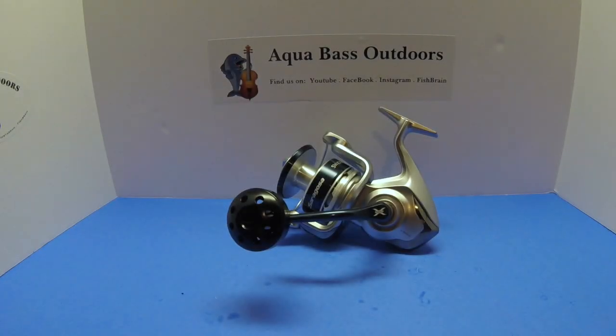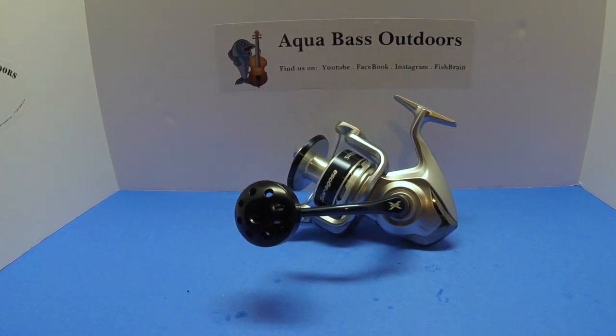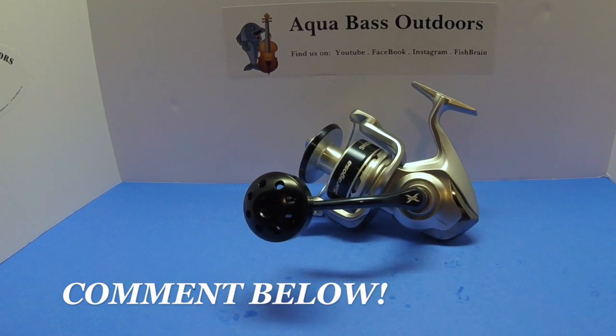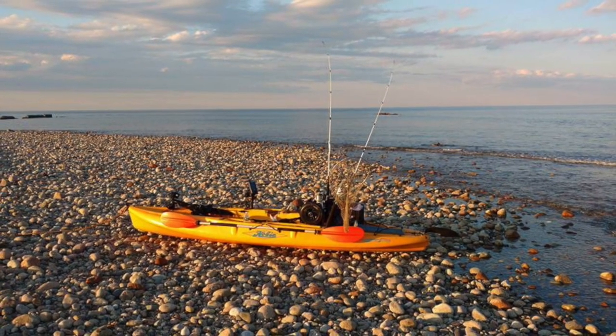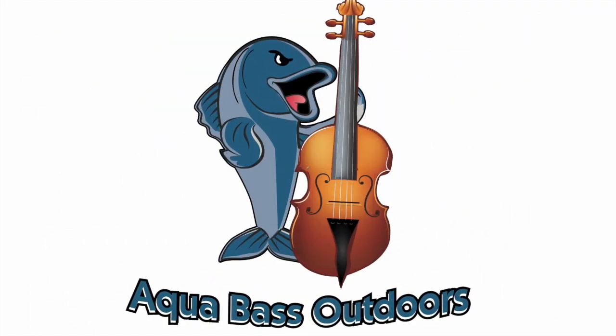I hope this video was helpful, guys. Going forward, I'm going to be doing a bunch more installation videos of power knobs, so if you have a reel at home you'd like to see upgraded, or you go to realpowerhandles.com and purchase one of these knobs and need help installing it, drop a comment down below and we'll see if it can get added to the list of videos. Thank you so much for taking the time to watch AquaBase Outdoors, and I hope you get on some awesome fish this season.